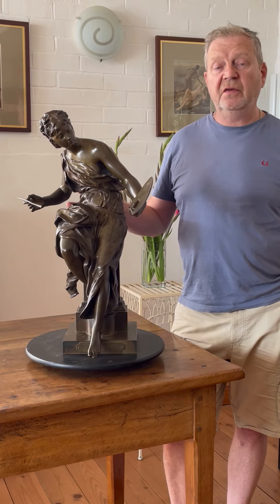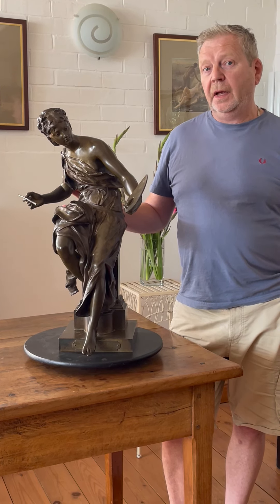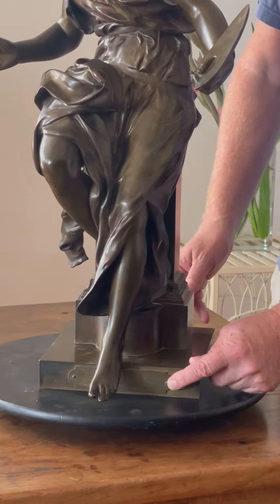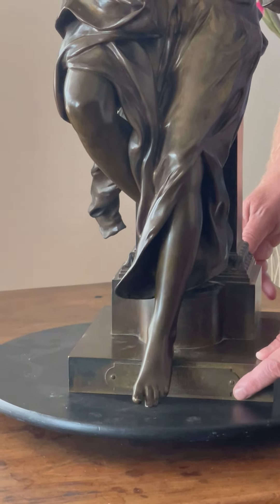Hello everyone. Today's subject is The Painter by French sculptor Jean-Paul Orbet. How do I know this? If you look at the bronze of the base, there is a plaque here which reads 'La Peinture par J.P. Orbet, Hors Concours.'